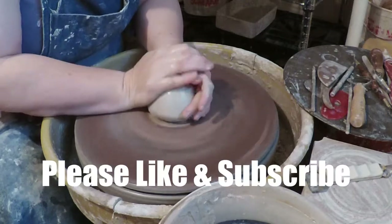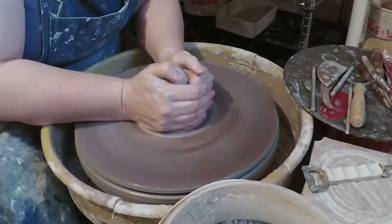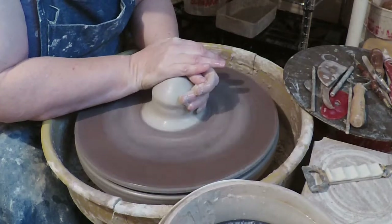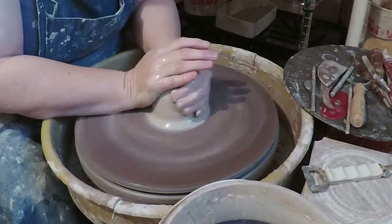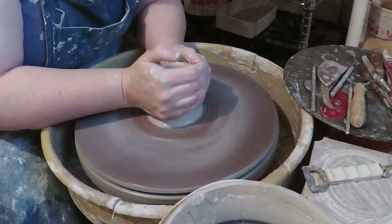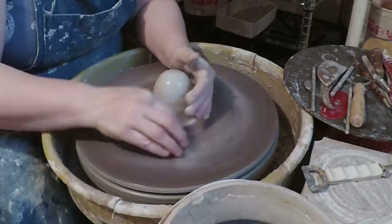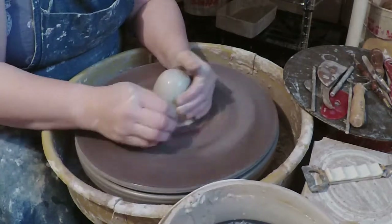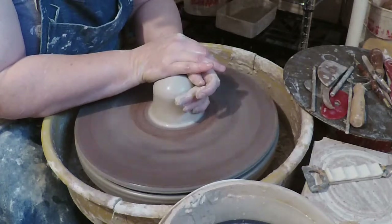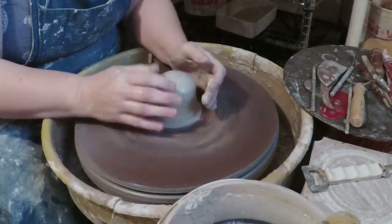Today we're going to talk about — I'm going to demonstrate — how to fix a common problem where the rim of a piece gets too wide and when you try to collar it in, it ruffles or folds onto itself. I've talked about this a fair bit, so I thought I would demonstrate it. I'm also trying a new mechanism for recording, adding a voiceover to see how that works.